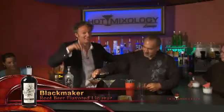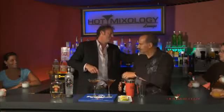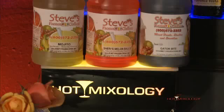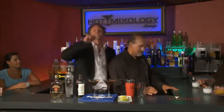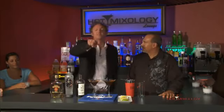Hotmixology.com for all the recipes, including this one. I gotta say thanks to Dave from Steve's Frozen Chillers — everybody's enjoying those frozen cocktails right there. Thanks to Steve's Frozen Chillers. And what's the machine pumping those out? That's the Cinnamilco Big Biz number two. You can get that at hotmixology.com, as well as the blender we use from Hamilton Beach. Check out hotmixology.com.